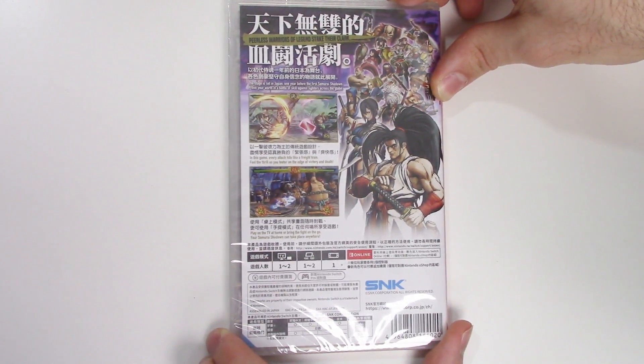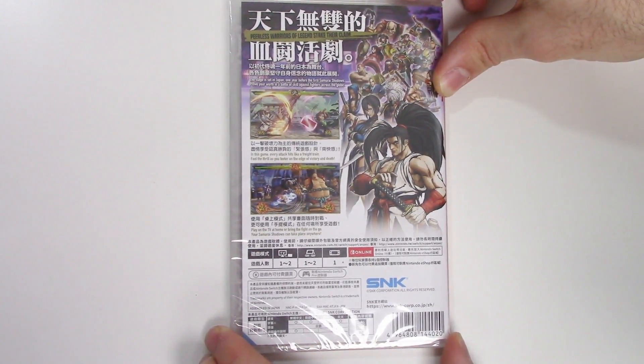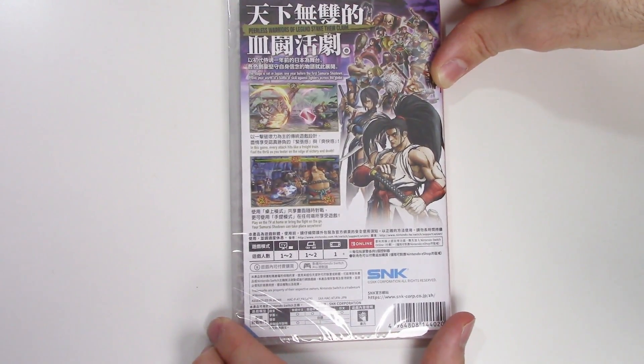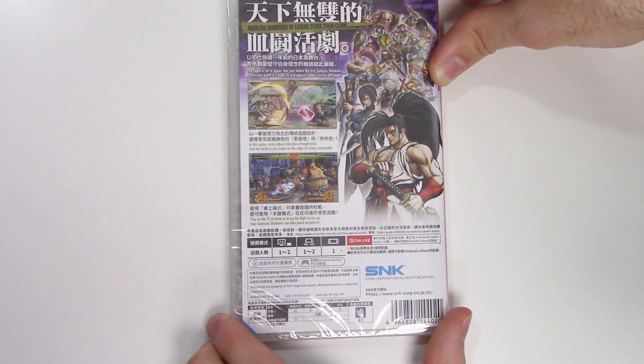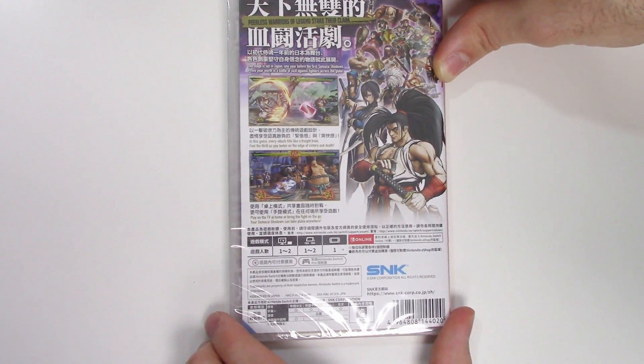Prove your worth in a battle of skill against fighters across the globe. In this game, every attack hits like a freight train. Feel the thrill as you teeter on the edge of victory and death. Play on the TV at home or bring the fight on the go.